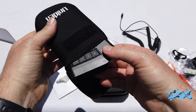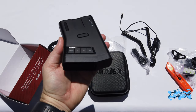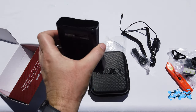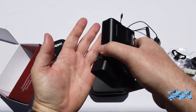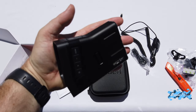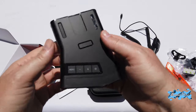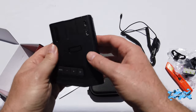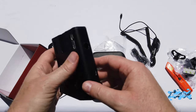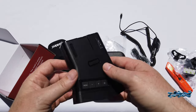Now let's reveal the detector itself. Here is the Uniden R7 radar detector — it's not a small detector. I do have big hands and as you can see it fills up my hands almost entirely, so it's quite a big device. It feels a little bit light but still professionally made — the plastic feels professionally made.